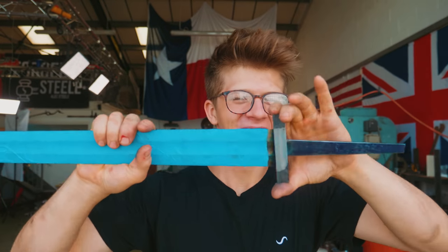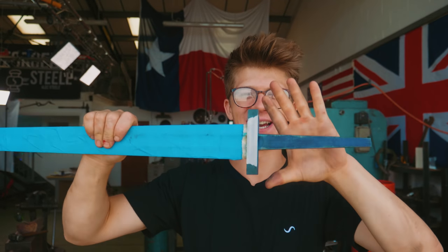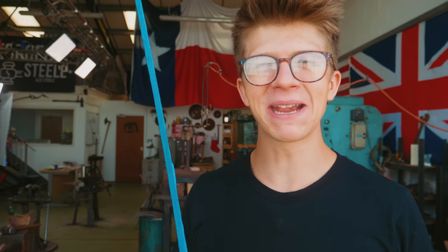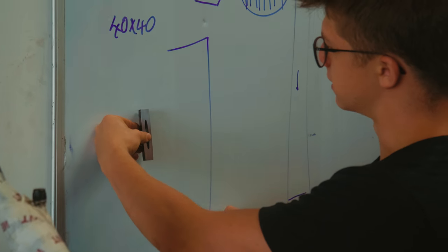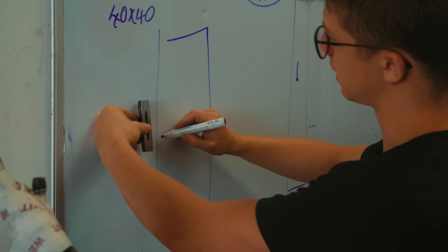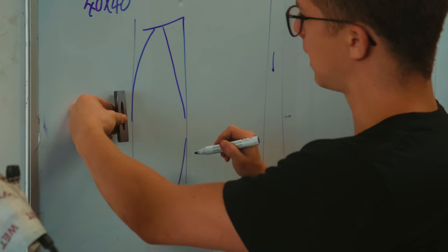We have a guard that fits all the way up to where it needs to go, and it's nice and tight once it's up there. We're slowly making progress. What I now need to do is use our favorite layout fluid, scribe some marks on it, so that we take what is a square guard and give it a nice convex shape. I want to make sure that the corners are nicely radiused so it doesn't feel too abrupt on the hand.